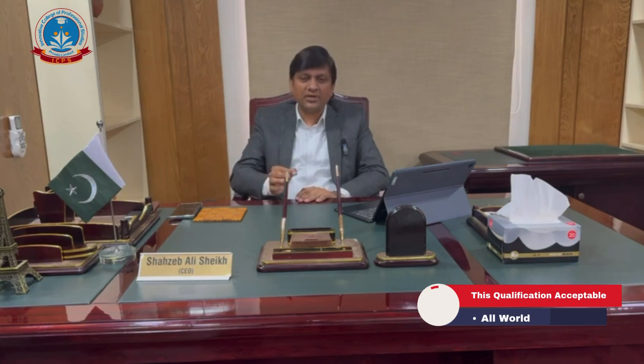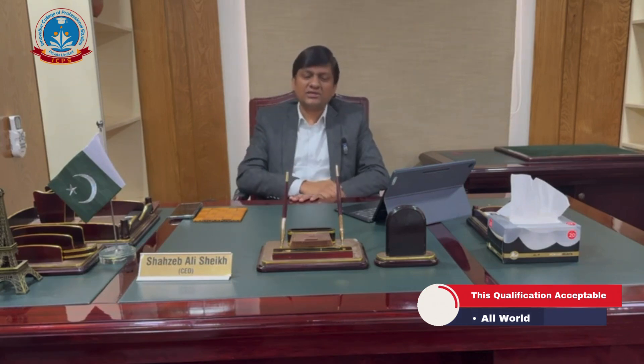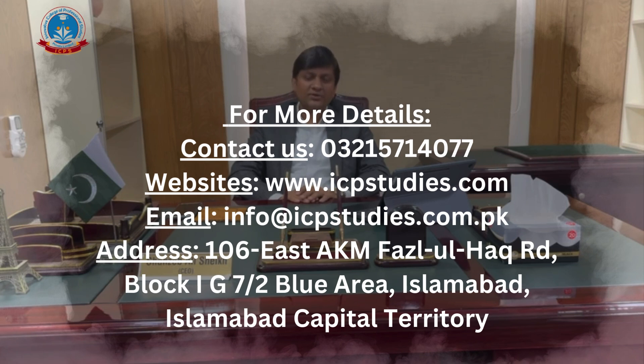This is a highly demanded and widely acceptable qualification across all parts of the globe. This is the best time to get an international certificate with multiple professional tags, creating multiple job opportunities for you around the world. For registration and more information, you can contact us — details are on the screen and in the video description. Thank you very much.